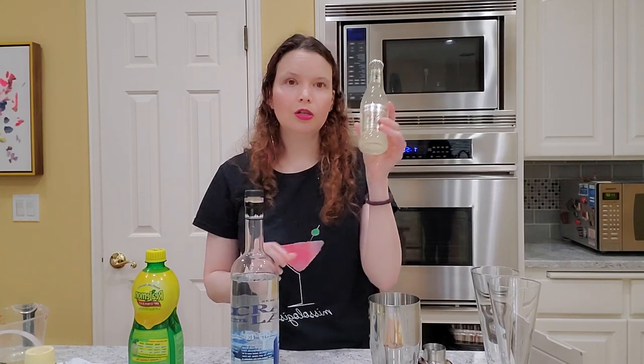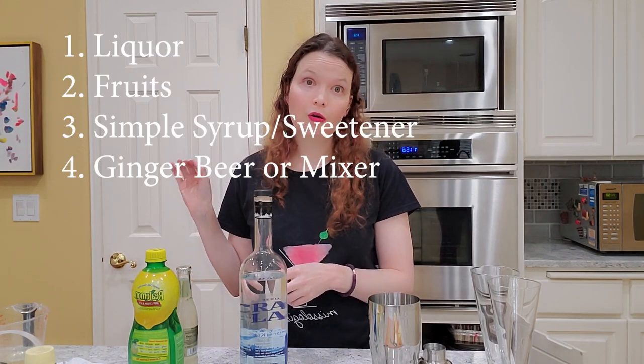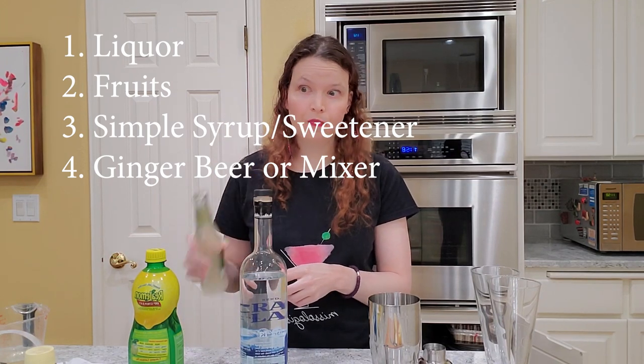And obviously some drinks you will have no sweetener. For example, the Moscow mule and the dark and stormy use ginger beer, and that has sweetener in it so you don't really need to add any. So let's recap: the four ingredients you'll want to have on hand are a liquor of some sort, a fruit — preferably two fruits — simple syrup or demerara syrup, and something like ginger beer as a mixer.